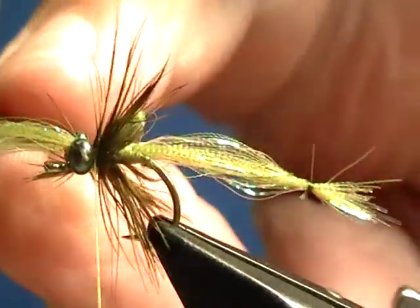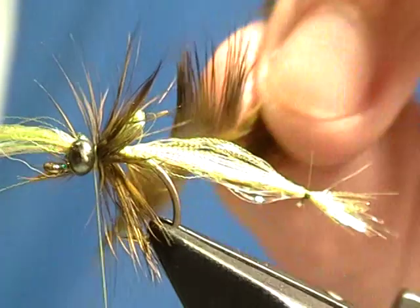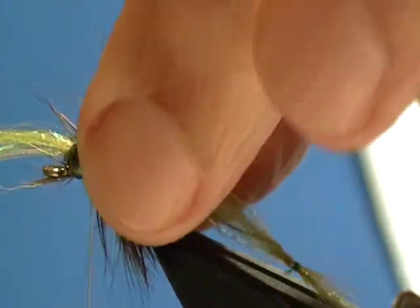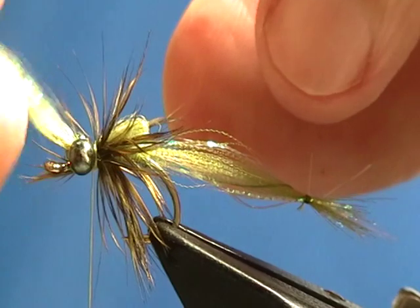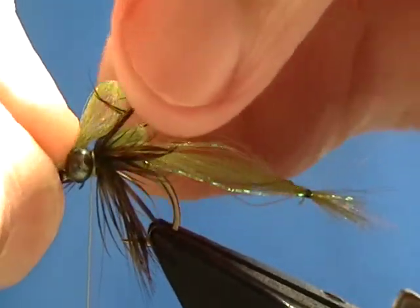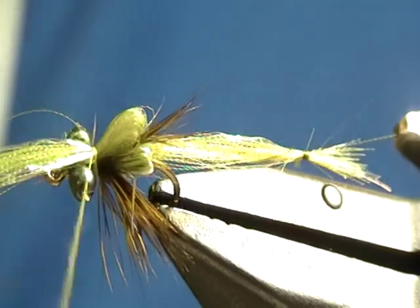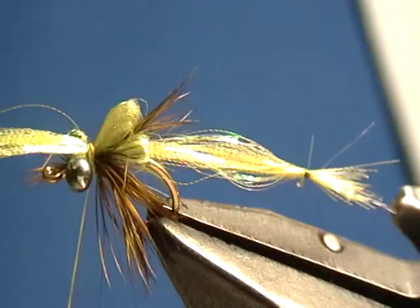I'll pull the hackle back so I can go back over it and tighten it in place, then clip off the remainder of the hackle. I'm going to take those legs and fold them down to the side to create the second wing pad. I'll grab my flash, fold it backward to create a pad that goes over where the legs are and almost back to the previous one, then lay it back to the front. I'll go over that a few times — you can see I've built up a little wing pad right behind the other one.